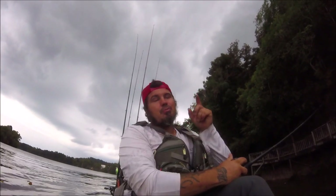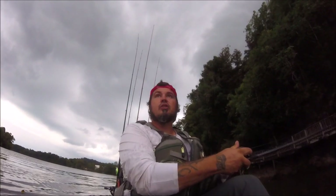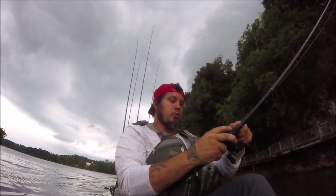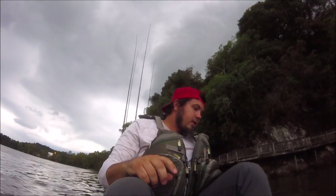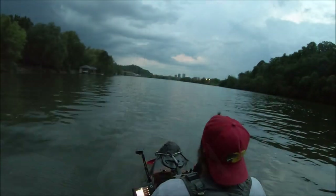As always guys, thanks for watching — please like and subscribe. We've got to get out of here because we have a severe storm about to drop down on us, and we've got probably a couple miles until we get back to the ramp. We're really going to have to book it, get down through there, and get back to Eric's car so we can head to the house before it gets bad.